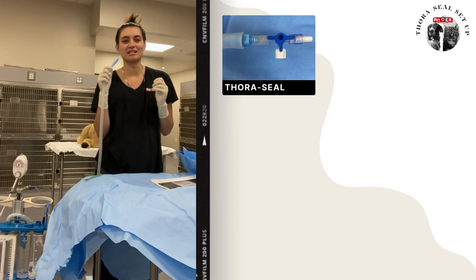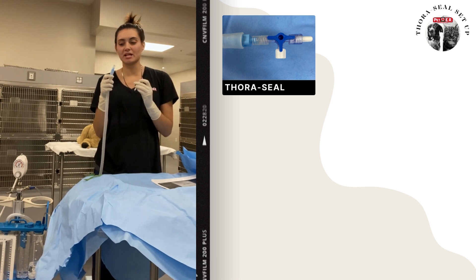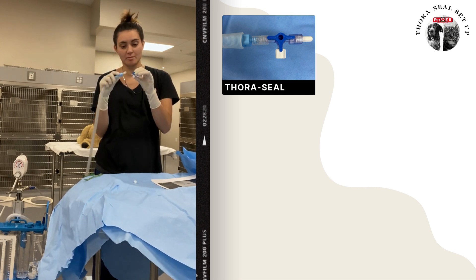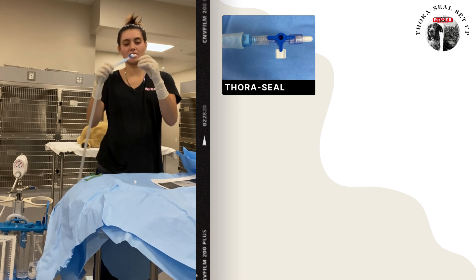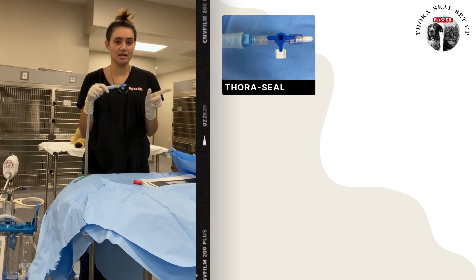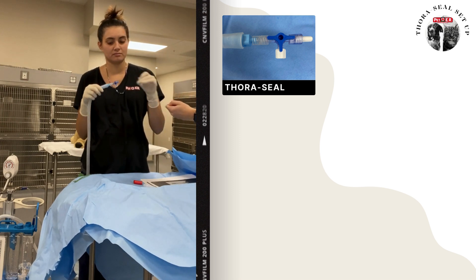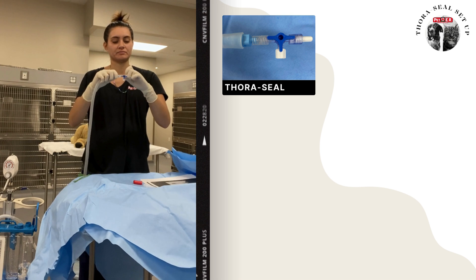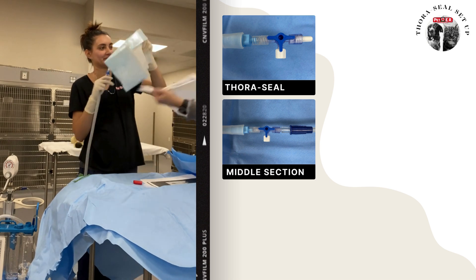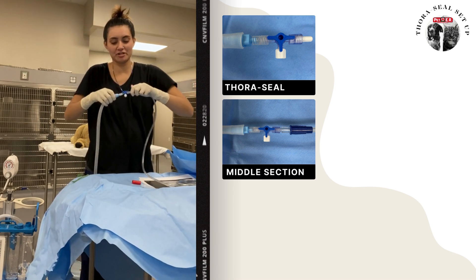Now your buddy is going to hand you a stopcock. Because she handed us a male already, it's going to go on the female side of our stopcock — so it should look like this so far. Your buddy is then going to hand you a female Christmas tree, and these can be the clear ones. That will attach onto this end of the stopcock, and then they will sterilely hand you another suction tubing.